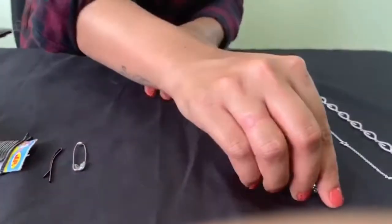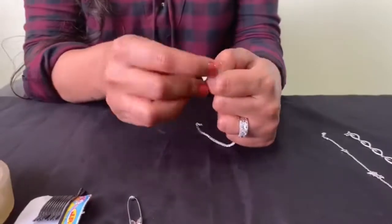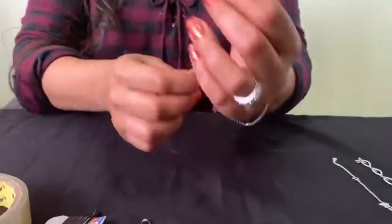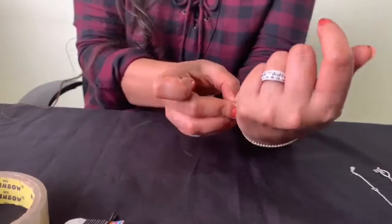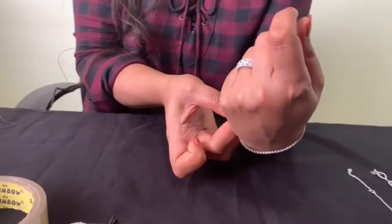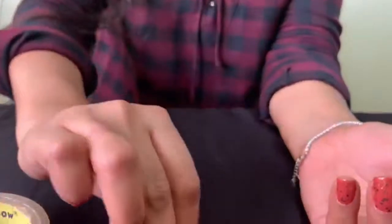First we will use the bobby pin to wear your bracelet. Take the bracelet, put the bobby pin at one end of the bracelet, hold it with your fingers like this. Take the other end of the bracelet and easily lock it. And you are ready to go.